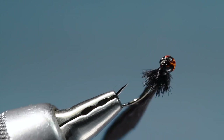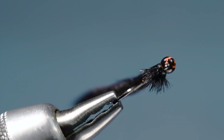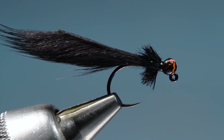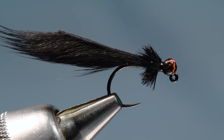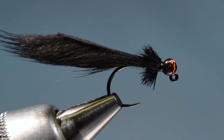So there you go — that's Landon's jig micro squirrel mini leech, a pretty cool little bug and super simple. You could crank these out in dozens of colors. The squirrel strips probably come in about 10 colors and I think all of them would be a good leech color — definitely don't forget about black. I hope you enjoyed that one. I'm going to come up with something else to tie. You guys take care, thanks for watching.